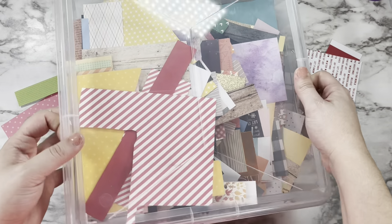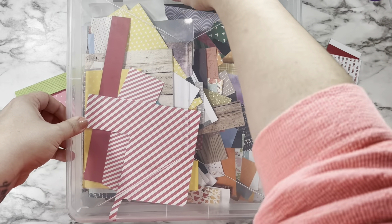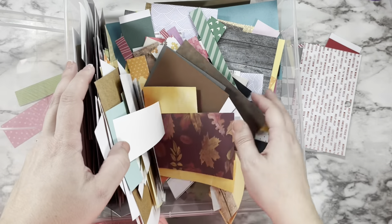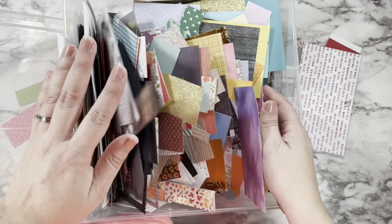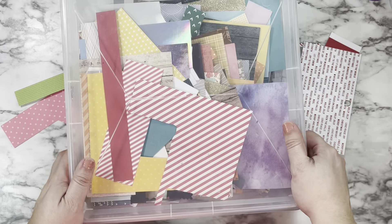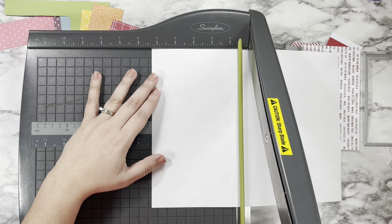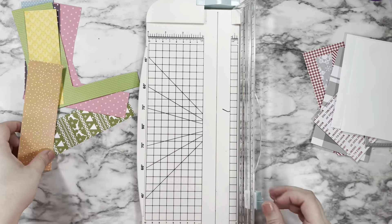I had so much fun shopping my stash but I have to be real — this is my scrap bin. This is where I keep all my scrap papers that are smaller than an A2 size card panel. I know it looks like a mess and it can be overwhelming, which is part of why I really wanted to pull out some of these scraps and use them for good instead of just chopping into more 6x6 paper packs. I also cut down a piece of regular printer paper to get two A2 size card panels to adhere my strips down to.